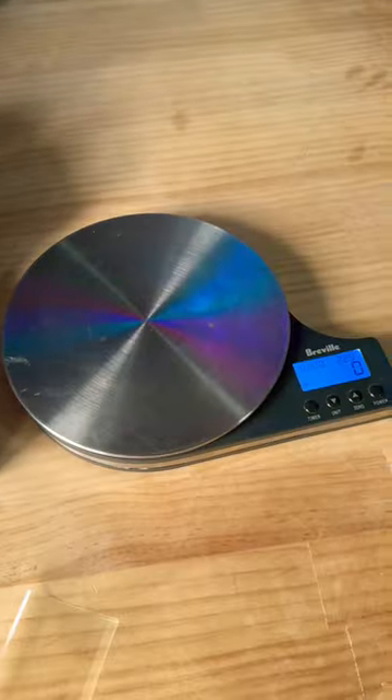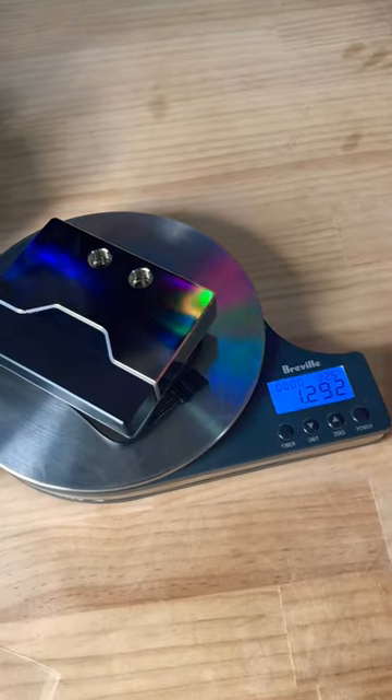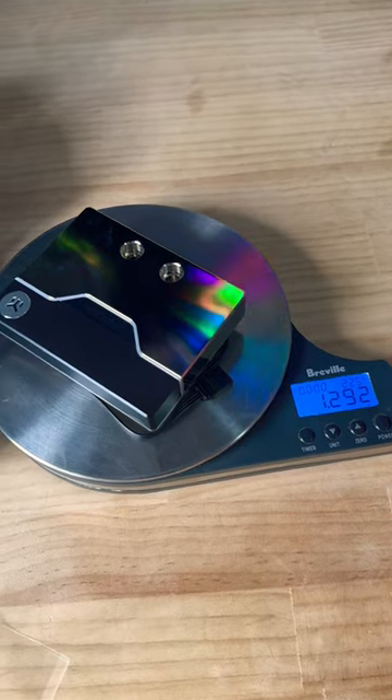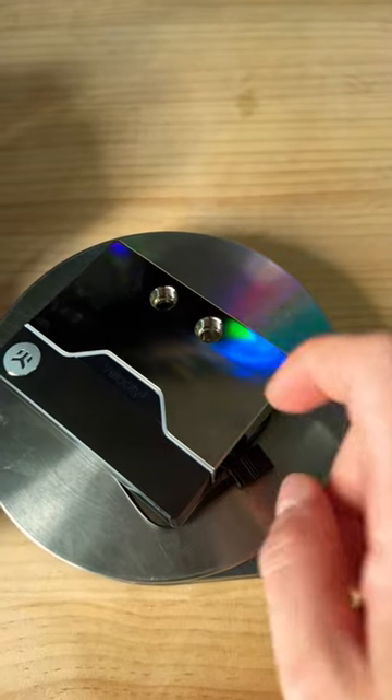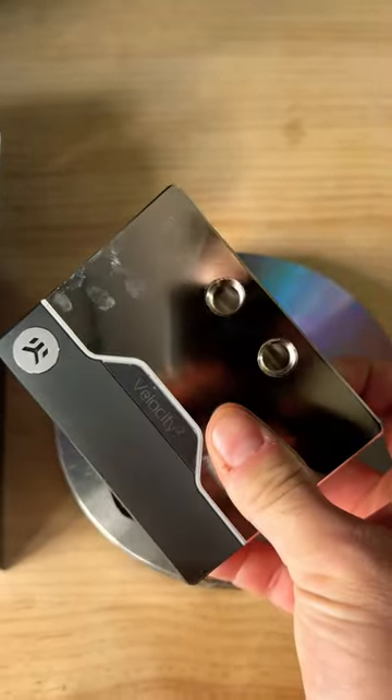Let's have a look how much it actually weighs — just shy of 1.3 kilograms. This is a solid block of nickel. I'm pretty sure it's nickel.